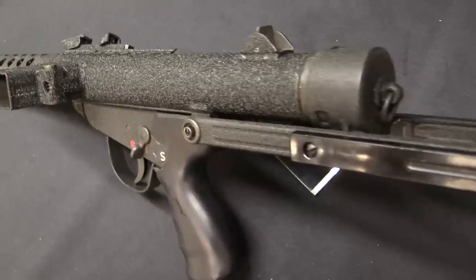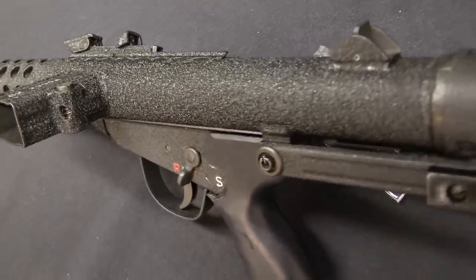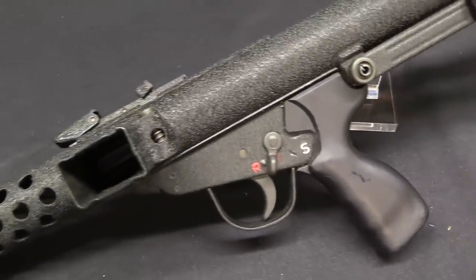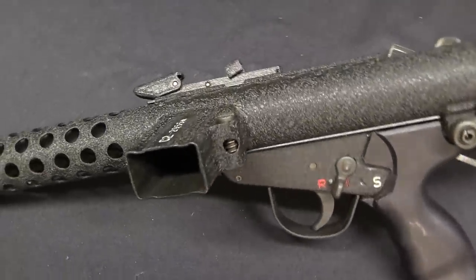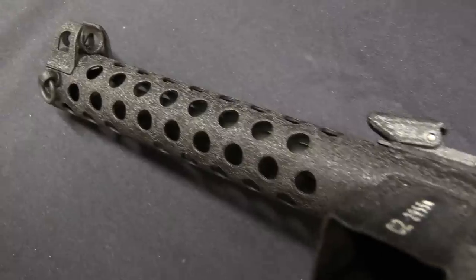It is obviously heavily patterned after the Stirling submachine gun. However, it is absolutely not just a copy of the Stirling. None of the parts are interchangeable, and the C2 actually has quite a few really interesting mechanical features to it.